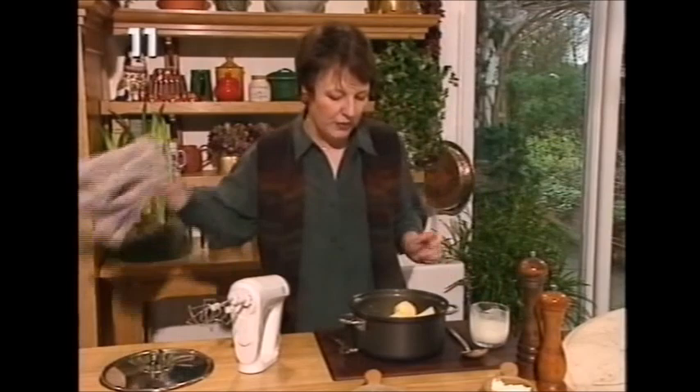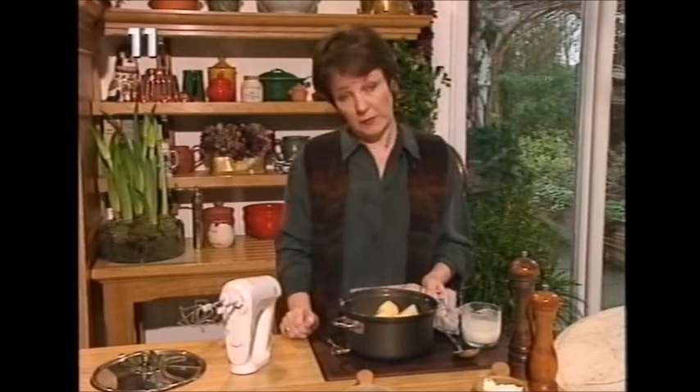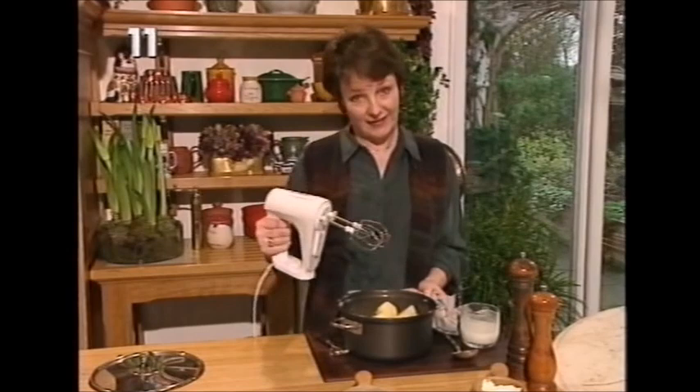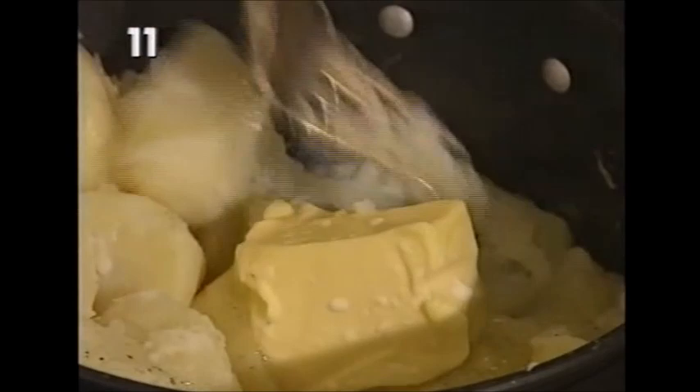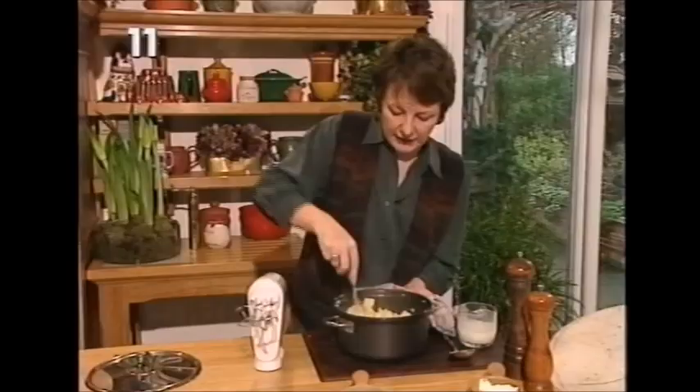You will read all kinds of recipes about how to mash potatoes, and I've done them all. I can assure you that this is actually the best way: to just use an ordinary electric hand whisk. What I'm going to do first of all is just break them up slightly with a fork, just to start them off. The butter will just melt in as the whisk goes round. Then switch it on slow speed at first.